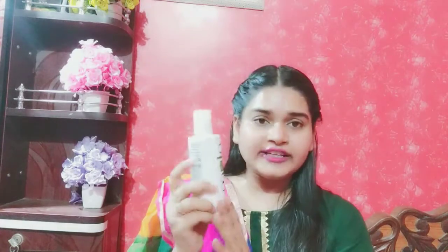If I talk about pricing, it is ₹390. And if I talk about quantity, it is 200ml.